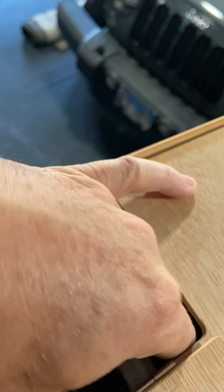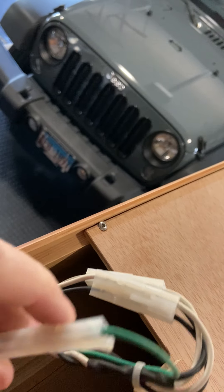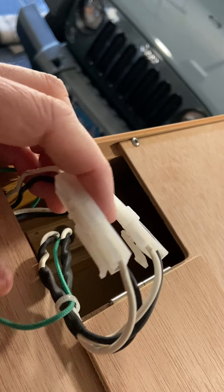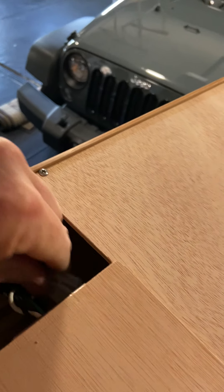This is the back of the unit. I'll move the ladder in a minute. These are my connections here on the side — there's the ground, and here is black and white to black and white. Here's another black and white to black and white, and that's all the connections there on the side.